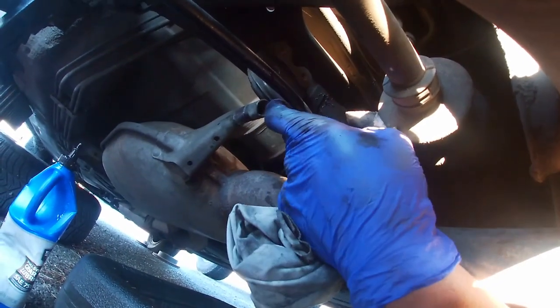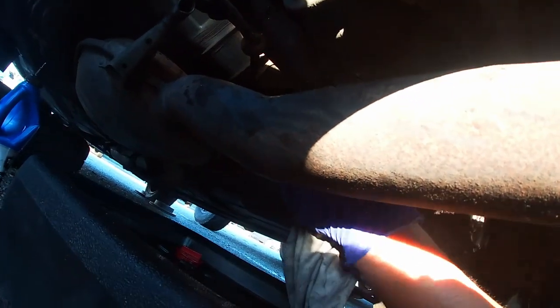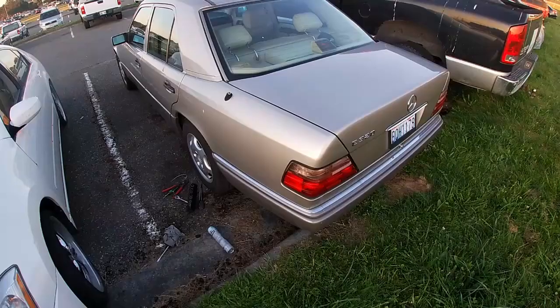This is the mount I removed — I'm going to put it right back after I clean the differential. Make sure you check for leaks; nothing is leaking from the drain plug, which is all good — nice and dry, dry as sand.